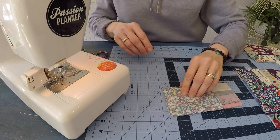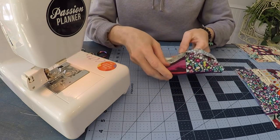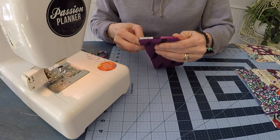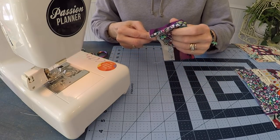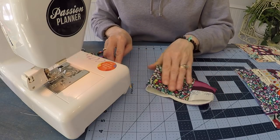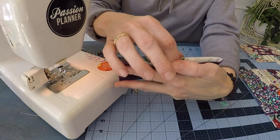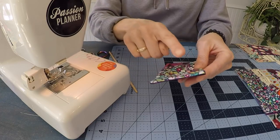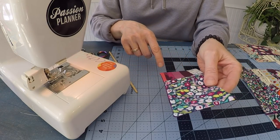I'm just going to trim within a quarter inch of that stitch line, angling those corners slightly, then turn this right side out, poke out those corners, and press it nice and flat. I fold in that top raw edge a quarter inch, press it flat, and tuck that under just a smidge to finish that top edge. Then I top stitch down the sides and across the base.